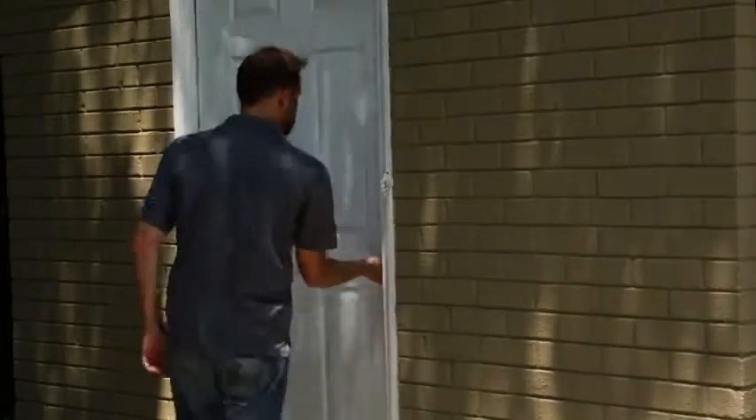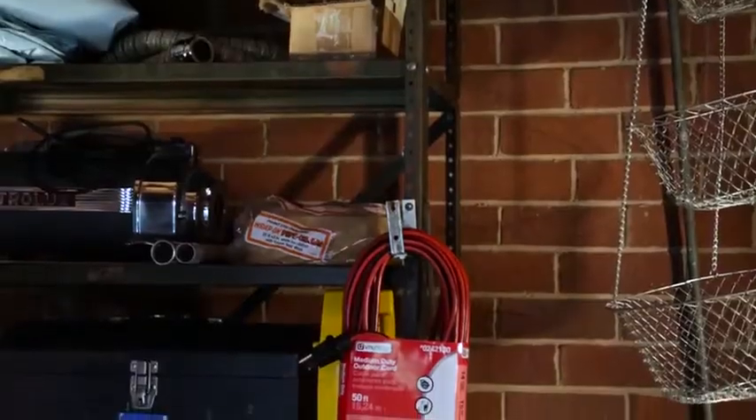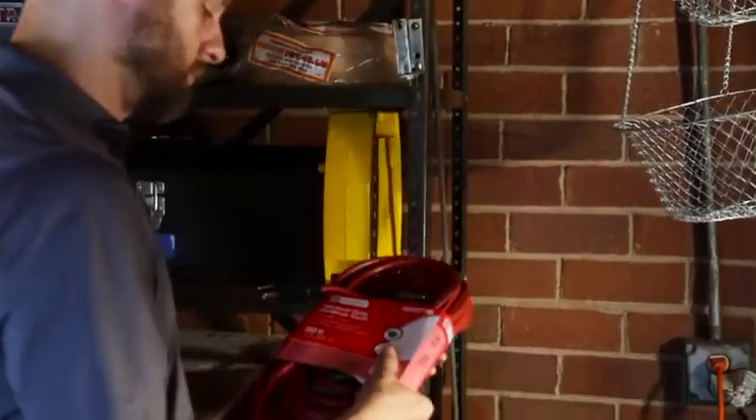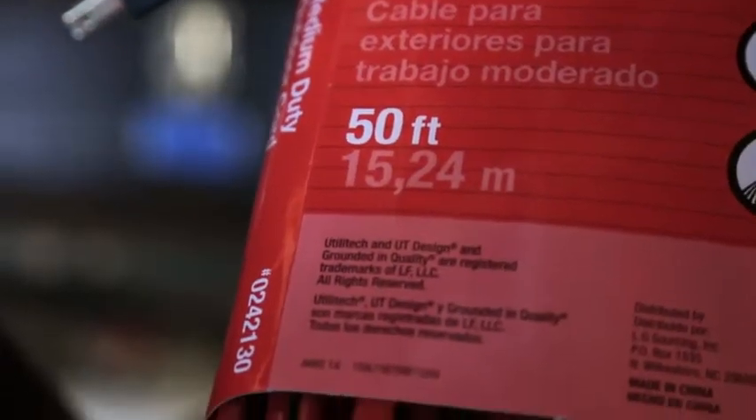To reduce the risk of power failure or electric shock, be sure to use a proper outdoor extension cord that is in good condition. Use one that is heavy enough to carry the current your product will draw.